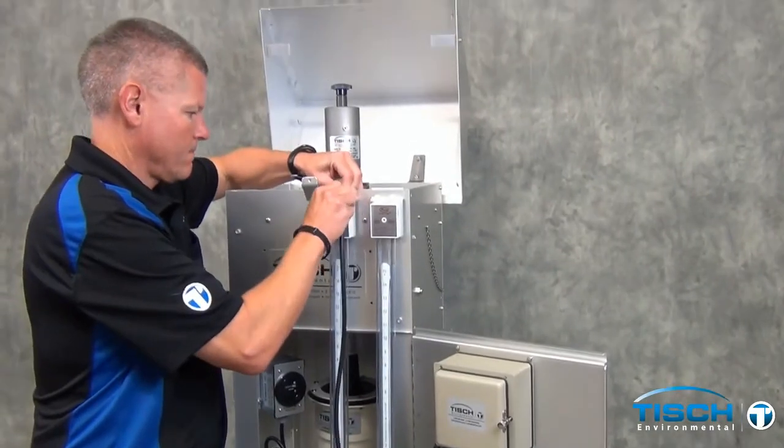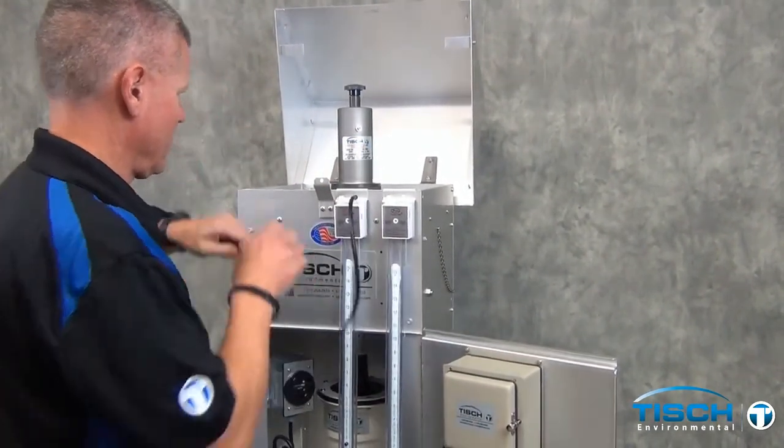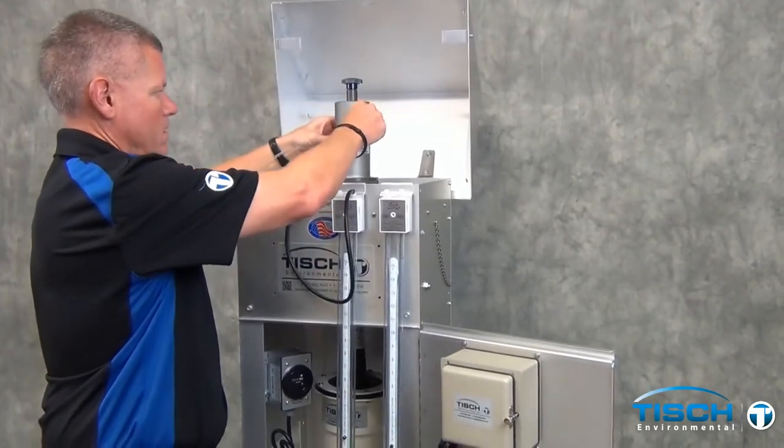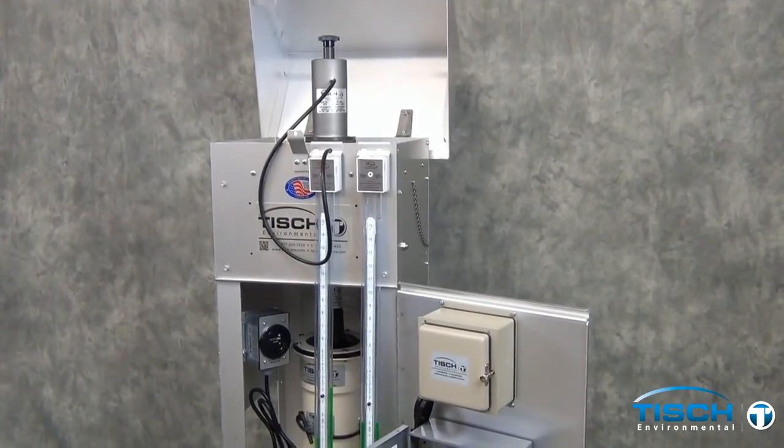Connect the black piece of tubing from the calibration kit to the manometer. Either valve can be used — one is open to the atmosphere, the other one will have the piece of tubing on it. The other end is connected to the TE5028 calibrator.